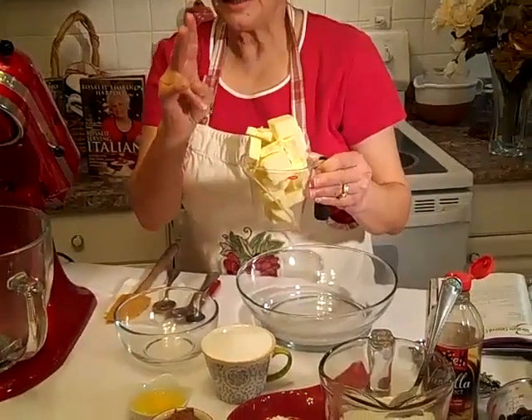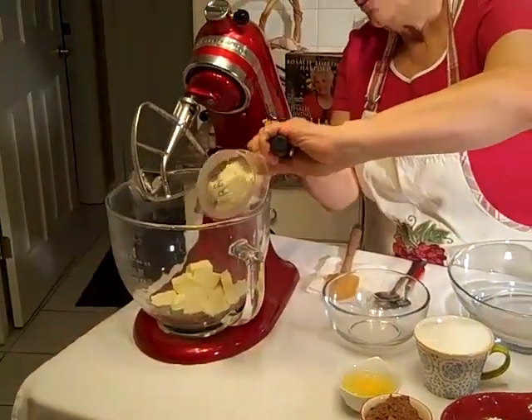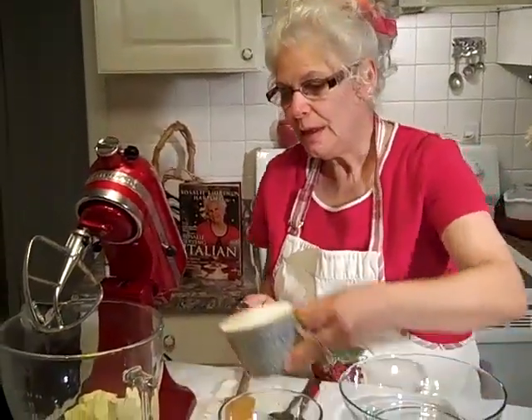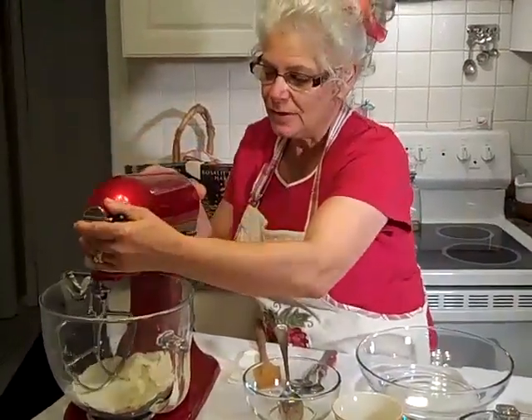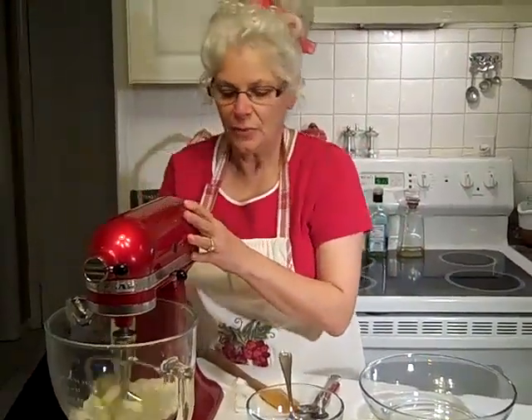Alright, we're going to get started. You need some real butter — two sticks makes a cup. We're going to put it right in here, and with that we're going to add a cup of sugar. We're going to put it right here in our electric mixer and mix that so it's nice and fluffy.